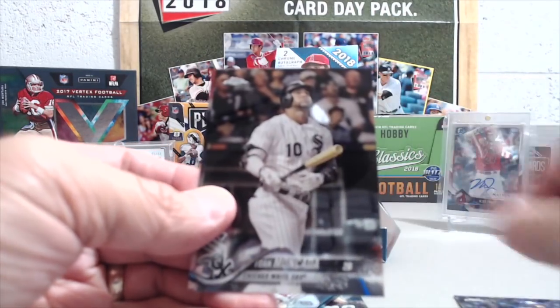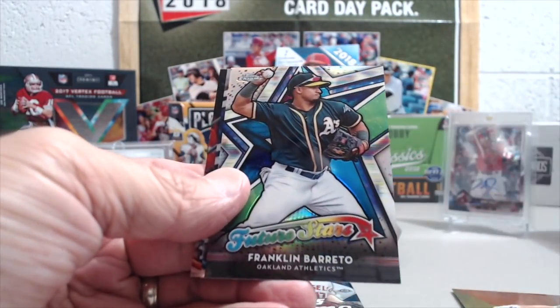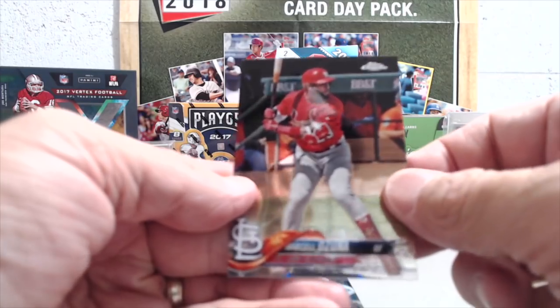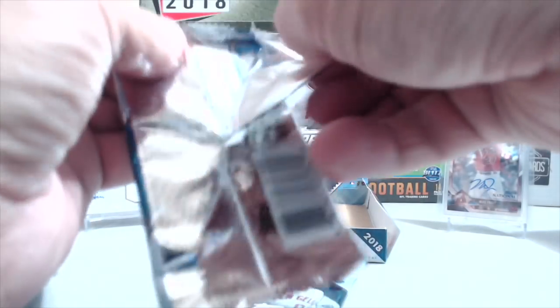Kendrys Morales, Moncada, and Sanchez. Corey Seager. Berretto, Scherzer, and Ozuna. Two more packs here — hopefully get something in terms of color or anything, really.